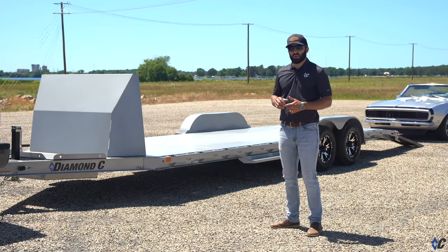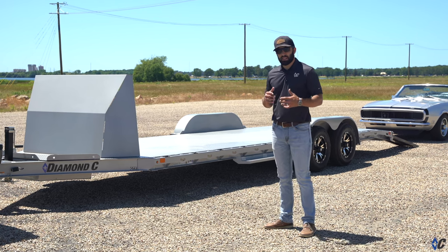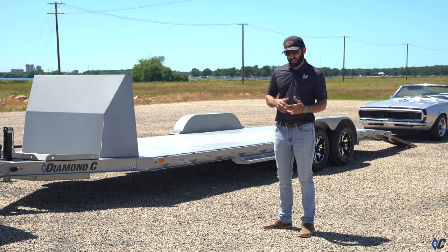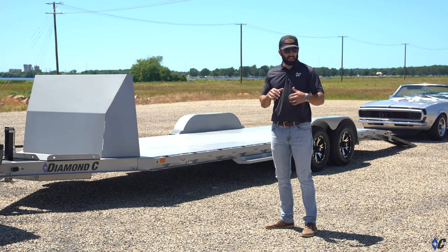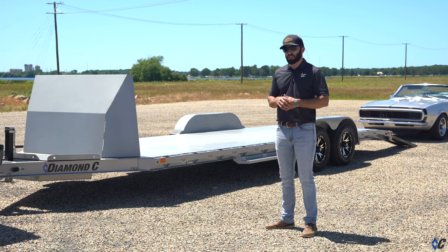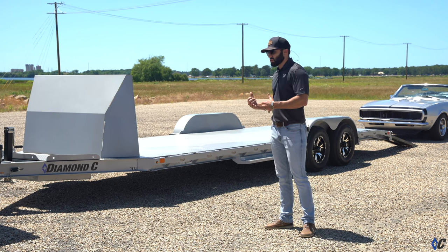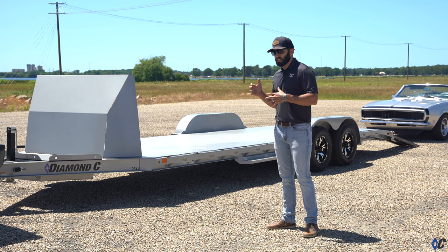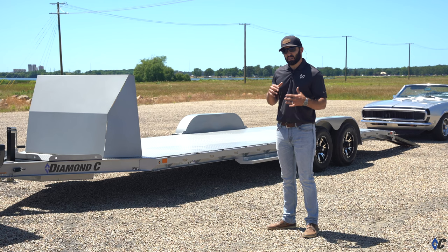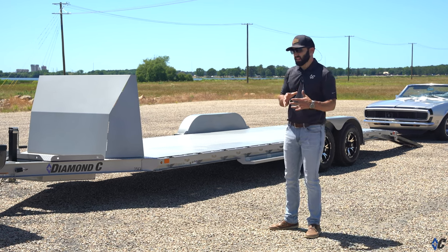The GTF in standard form is typically a wood floor car hauler meant to be more utilitarian — you can haul side-by-sides, maybe haul a car. But if you're a little more specific, like this 68 Camaro going to a car show or the drag strip, there are options we've put on this one to make it friendlier, a little more protection, a little cleaner, sleeker, cooler. The GTF can definitely be outfitted to fit more of that kind of niche.